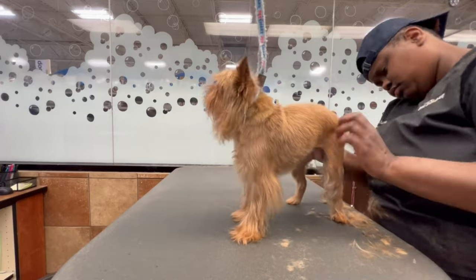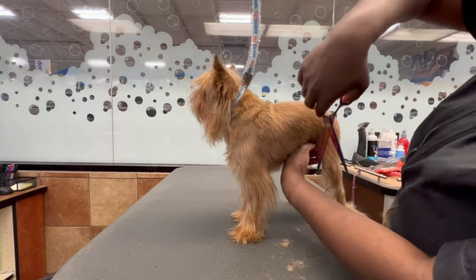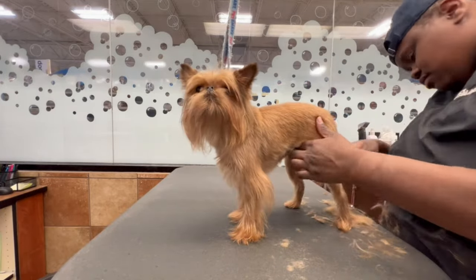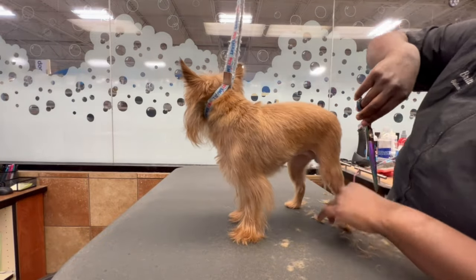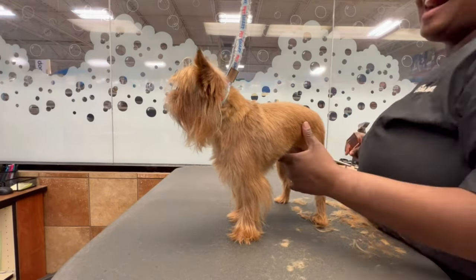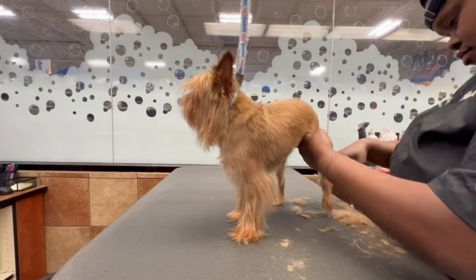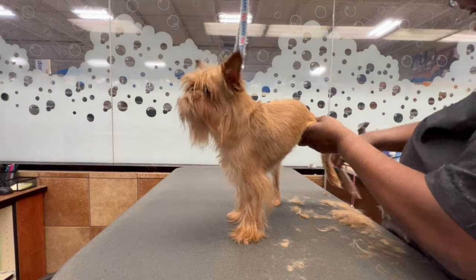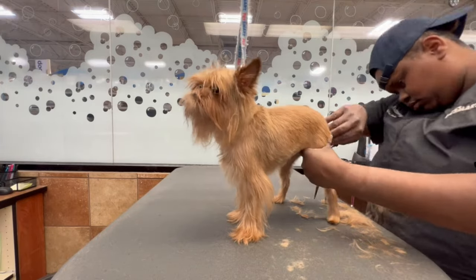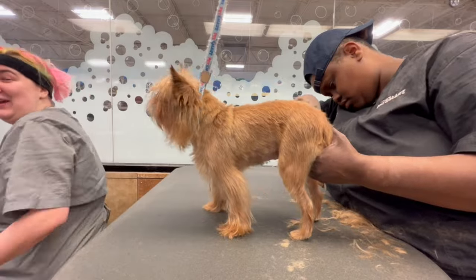Dogs are more prone to having a reaction to grain because it builds up yeast in their body, and something about chicken — for people who have dogs with constant ear infections and chicken in their diet, take the chicken out and see if it stops the ear infections. I have seen that so many times. So many people have dogs that come in with their feet all swelled up and their ears almost swollen shut because of an allergy. Seven to eight times out of ten, if you adjust their food and change their diet, you will see those allergies diminish.